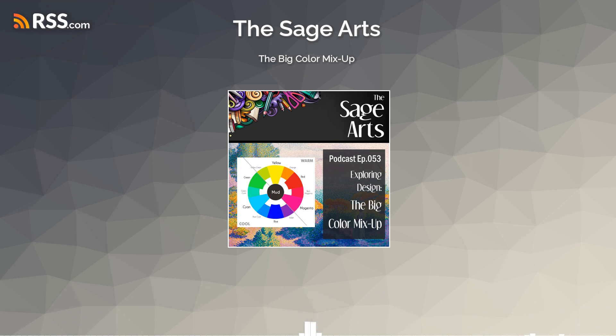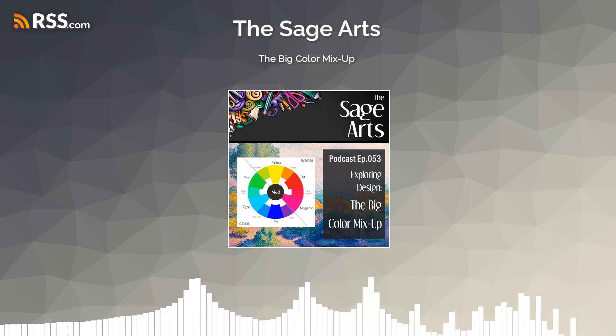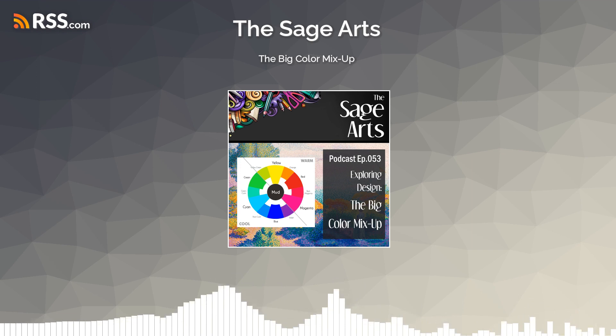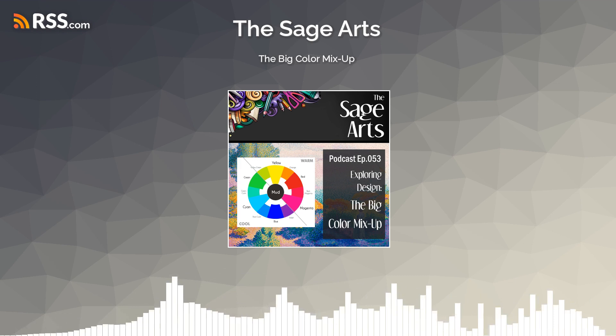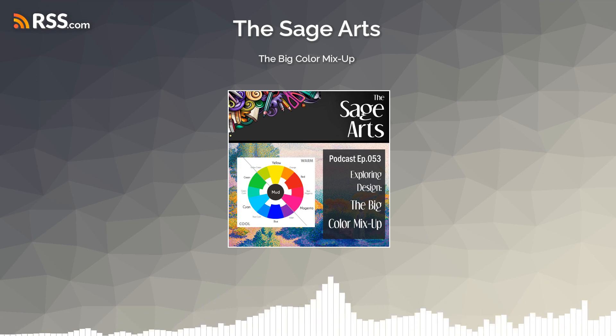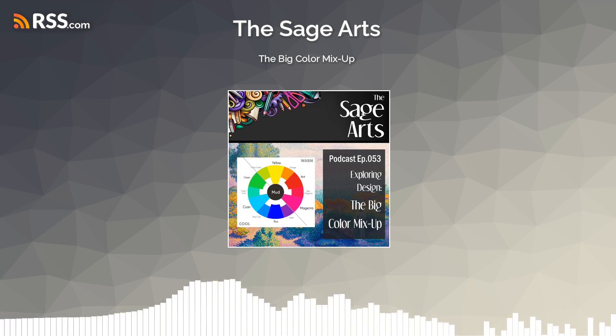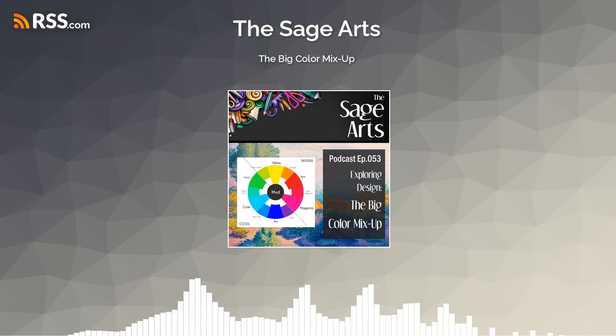I also want to talk about temperature — whether a color is warm or cool — which is really a perception thing we have with color. And then we have color models, which refer to the way color is mixed and communicated. The two major color models are the light color model and the pigment color model, but there are kind of two pigment color models, so we'll have to talk about all of these. Don't worry if you didn't catch all of that — this quick introduction will allow you to more readily grasp the terminology when you hear it again.